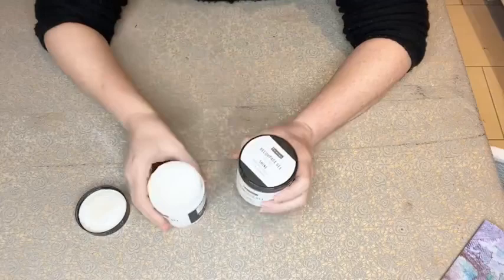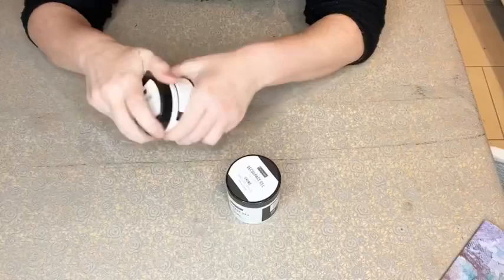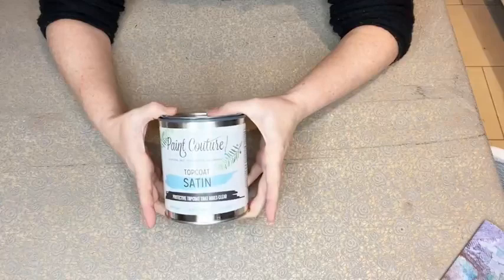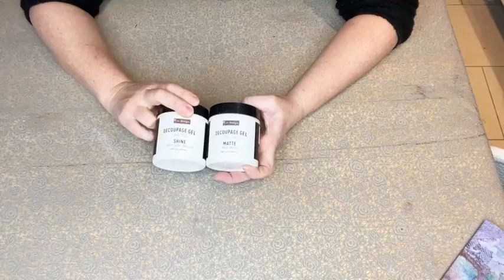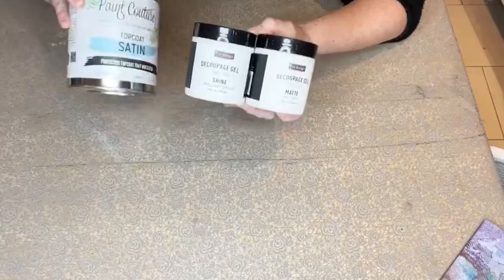All of these dry clear and hold your paper really really well - wear gloves. There are other methods too: Ros mentioned mod podge, there's Elmer's glue, school glue, PVA watered down, spray mount, water-based top coats. I work with Paint Couture so I use their satin and flat top coats. There are so many things you may already have in your stash, but I definitely recommend giving these decoupage gels a go.